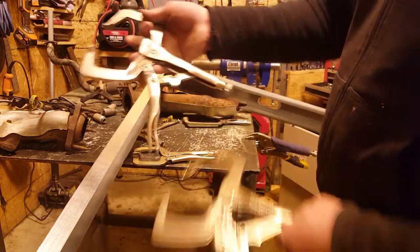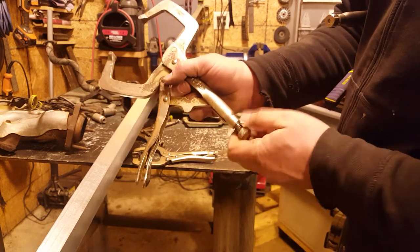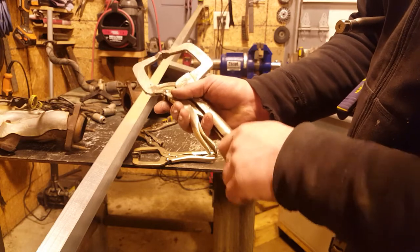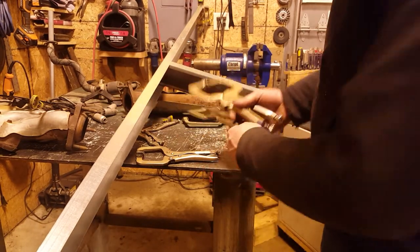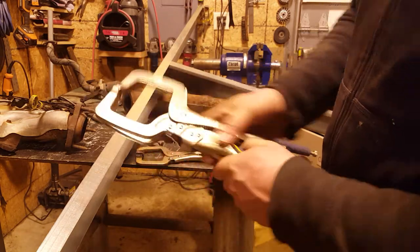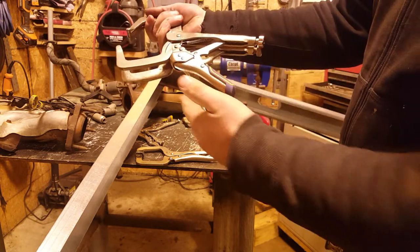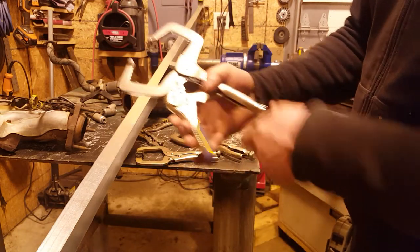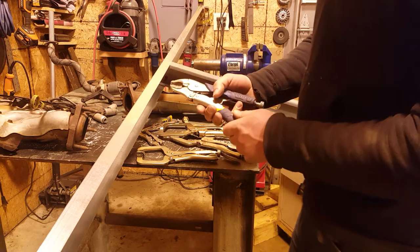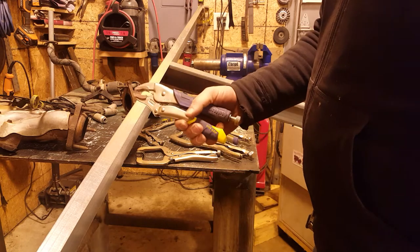With the older style, as you adjust it open farther, the angle becomes greater on the handle or lever. When they're closed they're the same size, but opened, the older style has a greater angle. They've had this newer type out for some time, but without the extra cam in the latching mechanism.